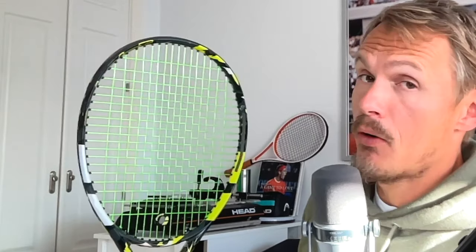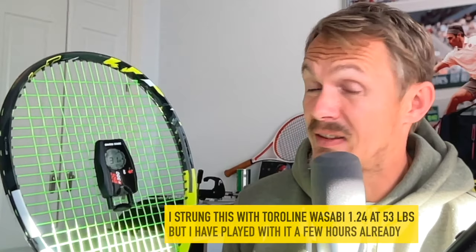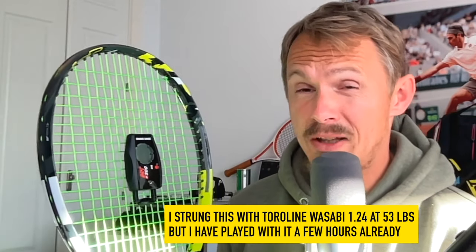For example, you have this arrow here — my doubles racket. I put it in the middle of the string bed, then click it on. I can feel it vibrate. It shows a DT of 31. This is a racket strung with Toriline Wasabi at 53 pounds. It's been played a bunch of hours, so it's probably dropped a bit.